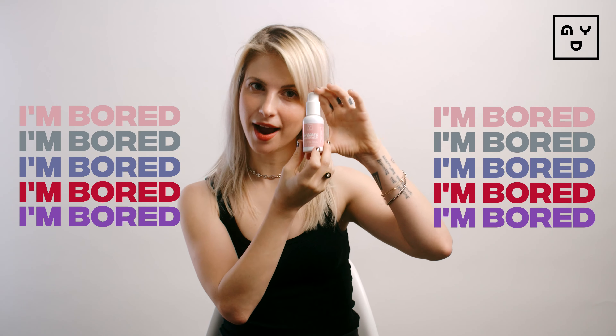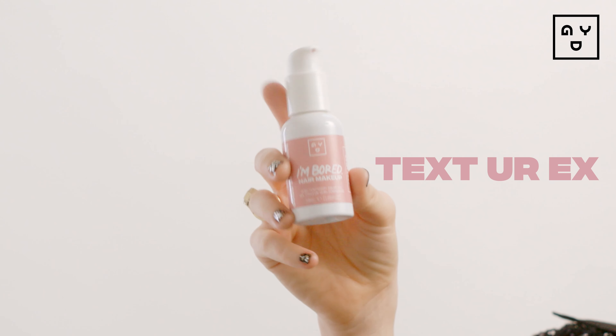Hi, I'm Hailey Williams, co-founder of Good Die Young. Today I'm gonna be applying our new hair makeup, I'm Bored, in the shade Text Your Ex.